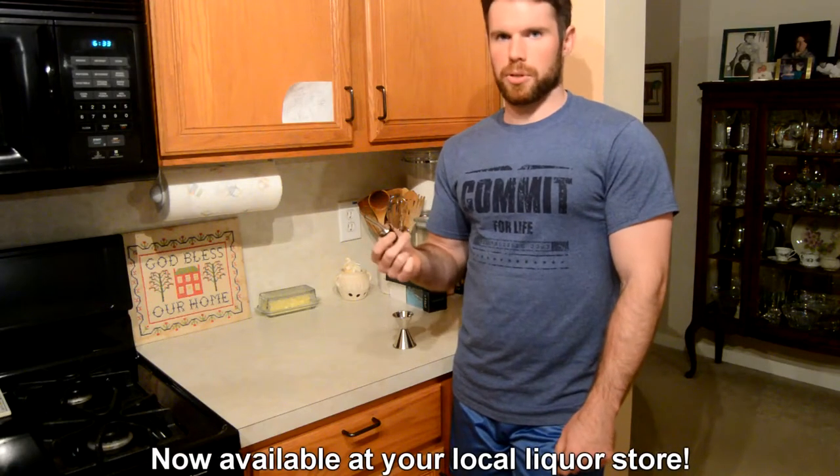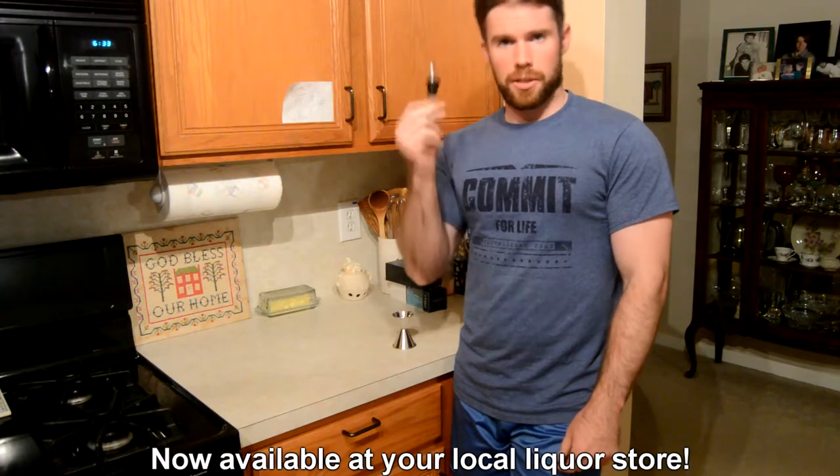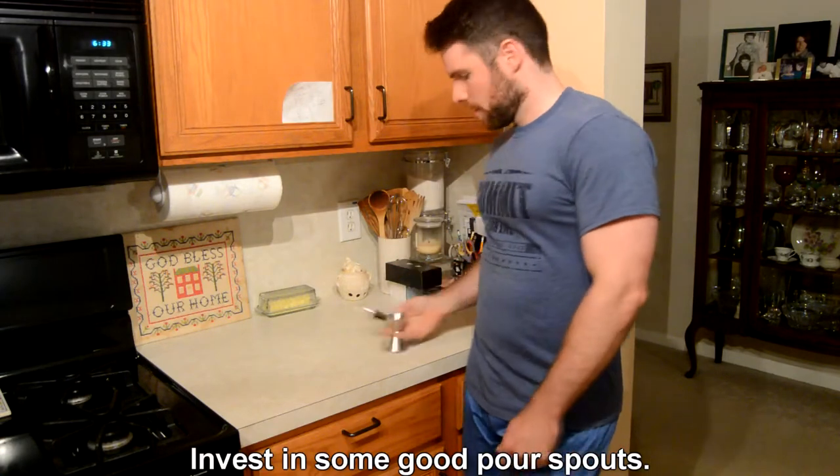You could have that feeling too if you get speed pour spouts. You can get these things at just about any big liquor store. These are the most common type you see in bars, and I like to use these because there are subtle differences — the cheap plastic ones might have a slightly different VFR, which will change the timing somewhat. These are what the pros use.